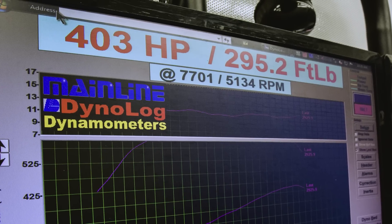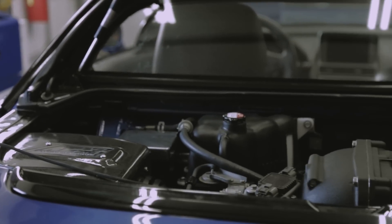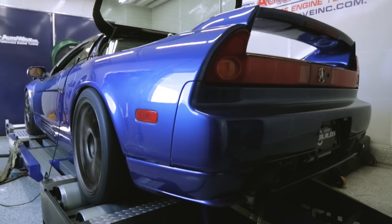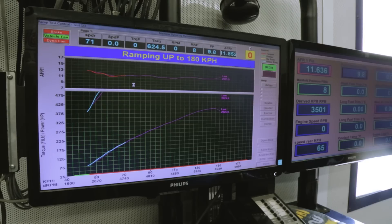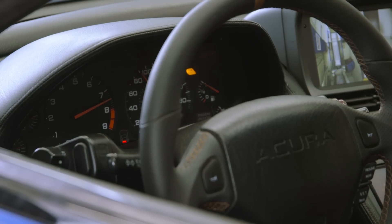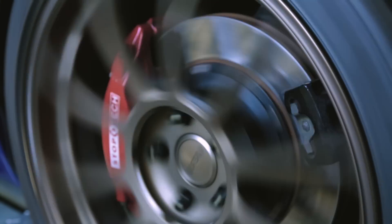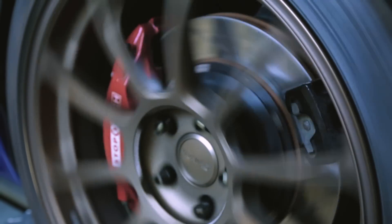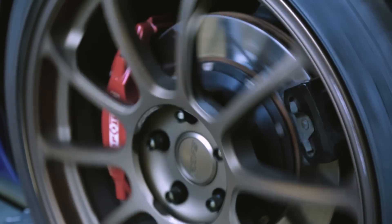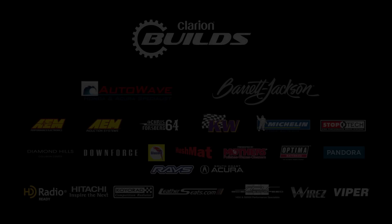The car is making right at 403 horsepower with 295 foot-pounds of torque. This car is now optimized with every single cylinder individually tuned to produce the best boost and the most reliable power.